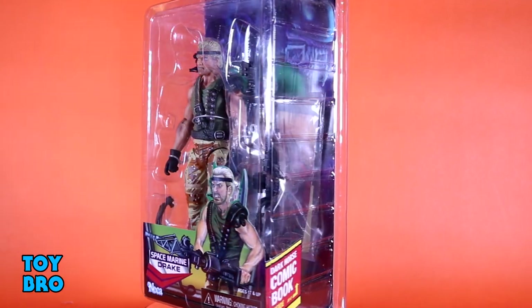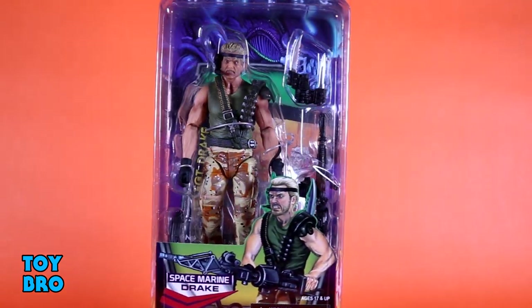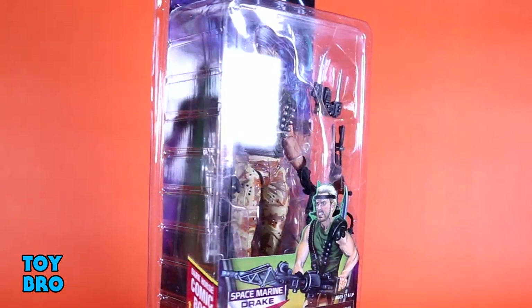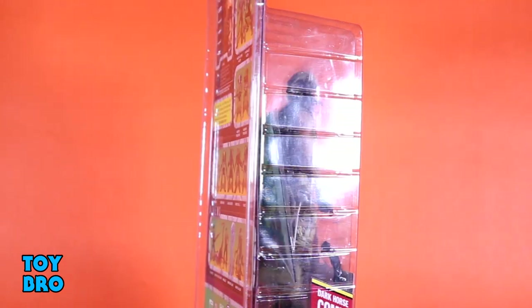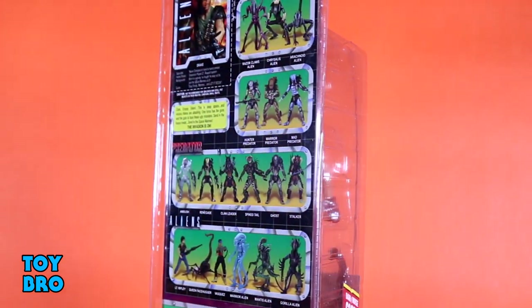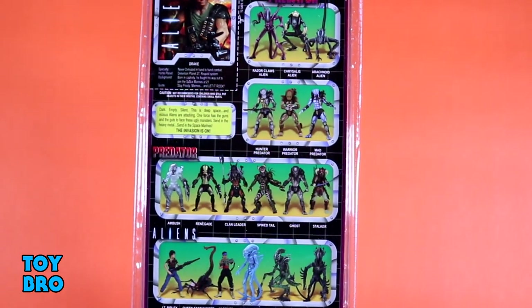So we've got him here in the standard blister card style package for the line — figure in the bubble. You've got the vintage Kenner inspired artwork, that really ridiculous artwork of Drake down there at the bottom. And then you've got the NECA logo done up to look like the Kenner logo. And on the back you've got the card cut out and the cross sell done up just like a vintage Kenner package.